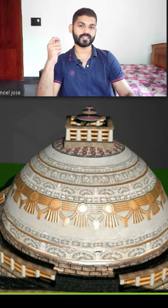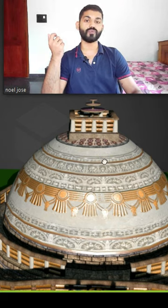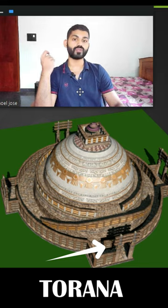On top of this Hermika you can see three disc-like structures. These are called Chhatris. Now to move around this dome, a path called Pradikshnapath is created. It consists of four ceremonial gateways called Torans.